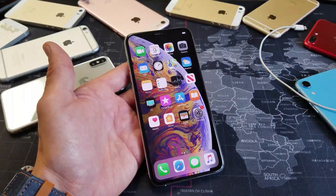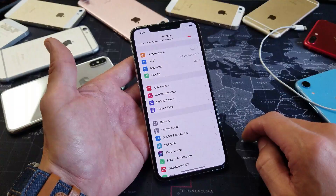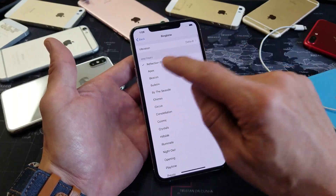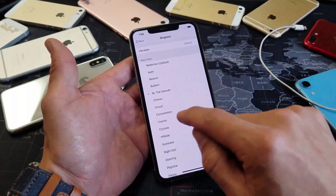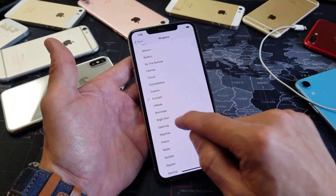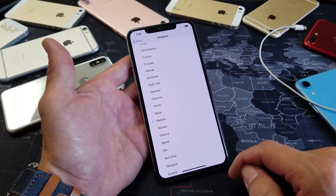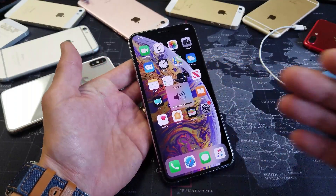If that didn't work, we're going to do the ringtone method. Go to Settings, then tap Sounds and Haptics. The first option says Ringtone — tap on that and select a ringtone. Let it play for a few seconds, then pick something else and let that play briefly as well. Now go ahead and press your volume up and down. Hopefully you are out of headphone mode.